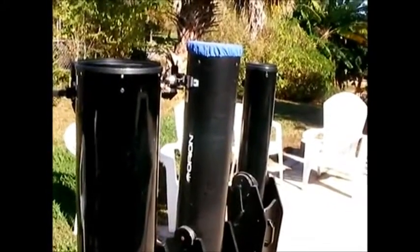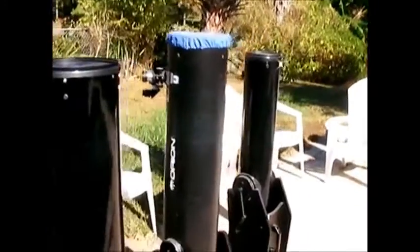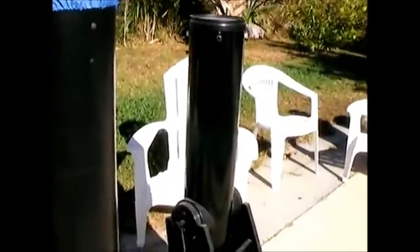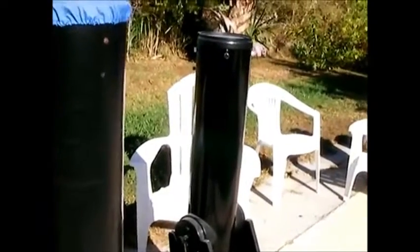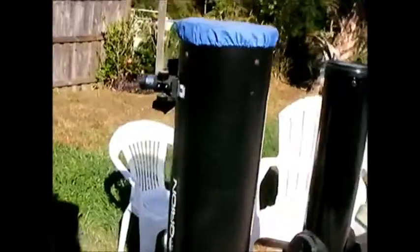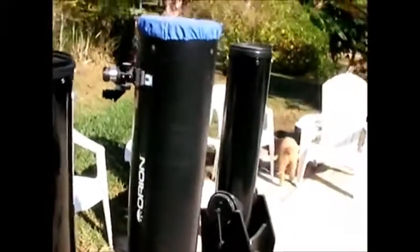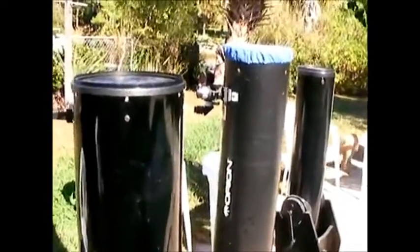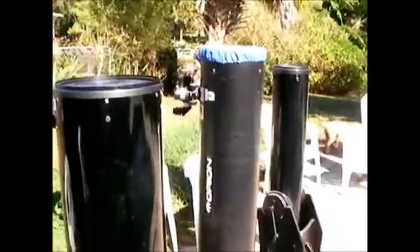There are some advantages to the other ones. For example, the 6-inch you can carry around right on the Dobsonian base — you take the handle and you can actually carry it. It's not too heavy or too hard to bring around, which is really nice. The 8 and 10-inch you do have to separate, which is no problem at all. You just lift them right off the base, and the 8-inch is very easy to carry around in two pieces.